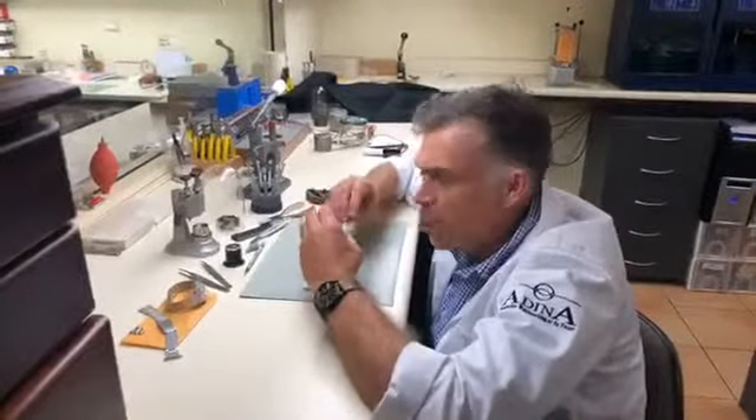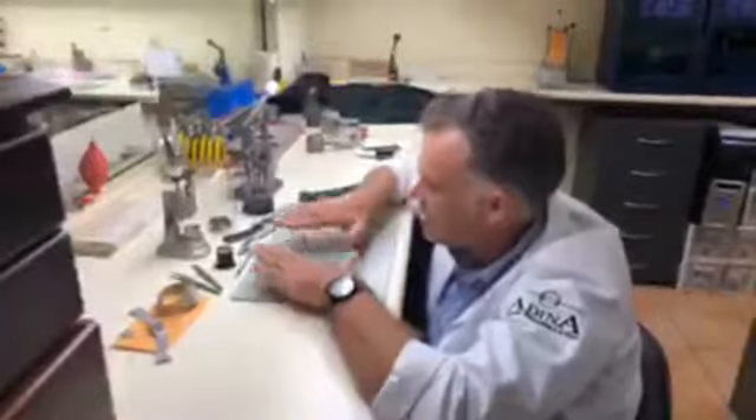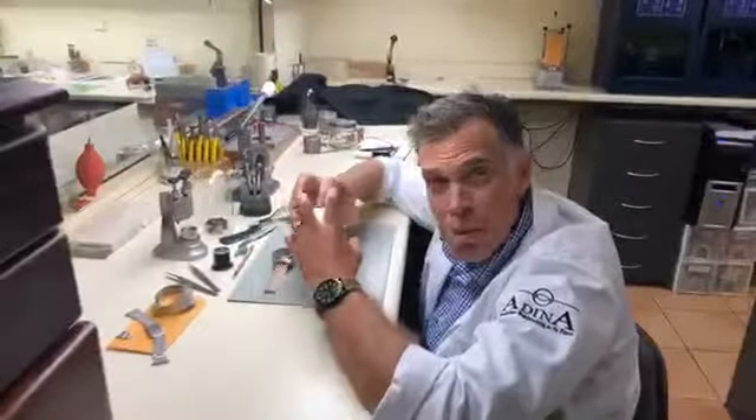In front of me is the secret weapon at the moment — the Udina Polo cross watch that we're going to be giving to the competitors at the upcoming World Cup in Warwick in a couple of weeks' time. This watch is made up of a host of different components: the bracelet, the case, the glass, the movement, the hands.